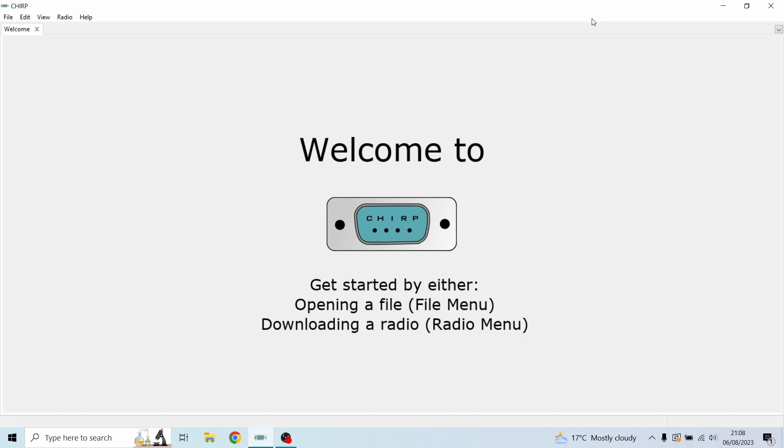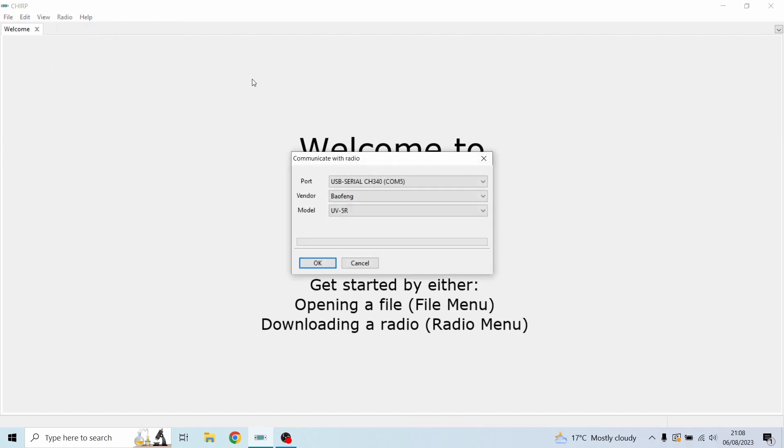Plug the USB port into the computer with it attached to the radio. Make sure the connector on the radio side is pushed in all the way, because sometimes it doesn't seat fully and the computer won't detect the radio. Turn the radio on — I've twisted the volume to 100 so the computer notices it. Then go to Radio > Download from Radio.